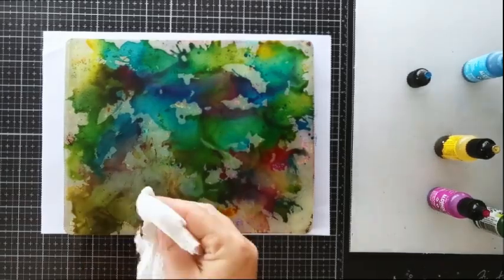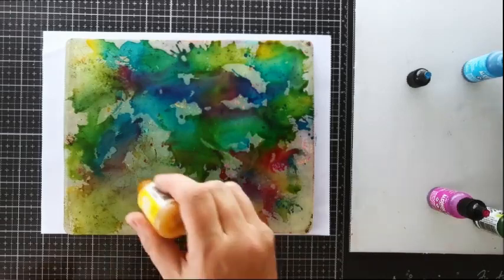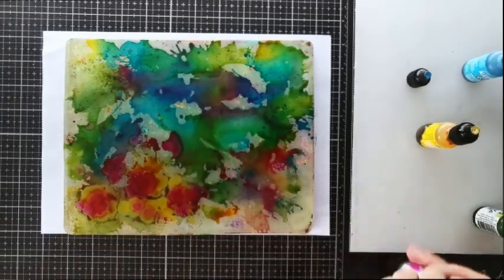If you create a patch of colour you don't like, or maybe too much of the same colour in one spot, dab it with some paper towel while the ink is wet, just to remove it or tone it down a bit. And then you can keep on playing.